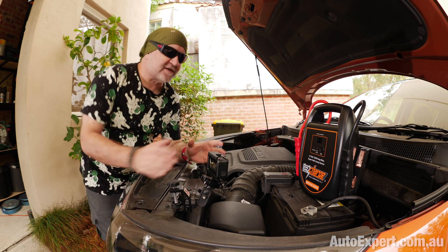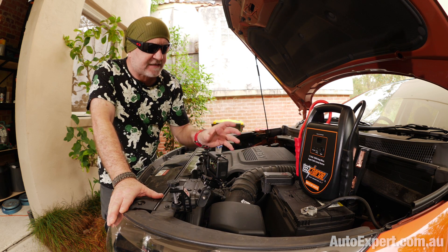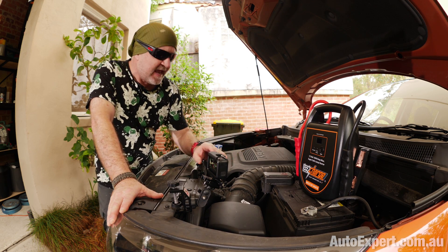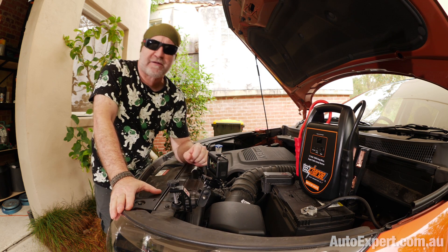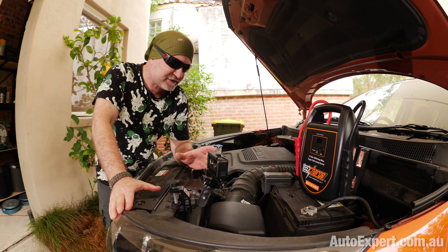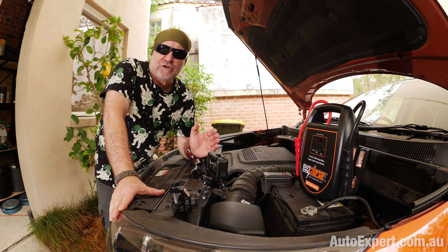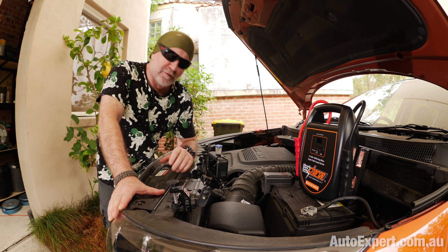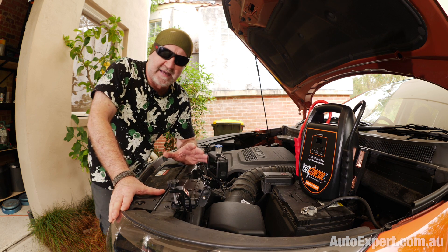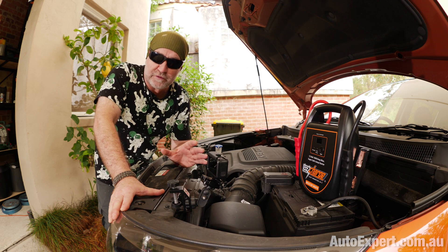This is an AusCharge Rescue Mate 1000. Looks like a battery pack, but it's actually full of capacitors. I did a full review on this some months ago and I've been waiting for a flat battery like this just to show it in action without it being contrived. This is authentically the rescue situation that we've all had those nightmares about on the way to a job interview or that first date - getting the kid to wherever, or picking the kid up. Even worse, right?